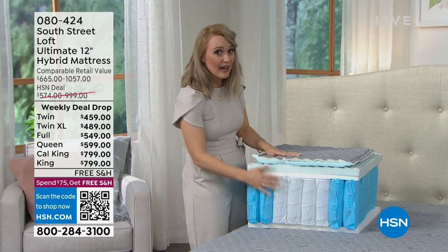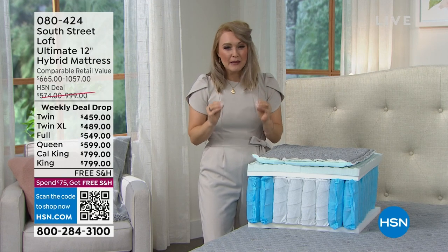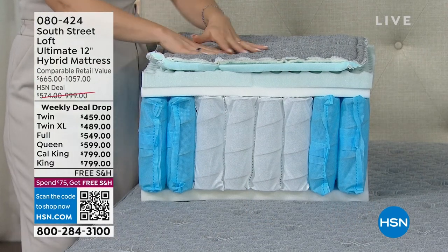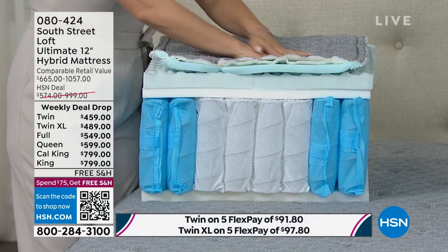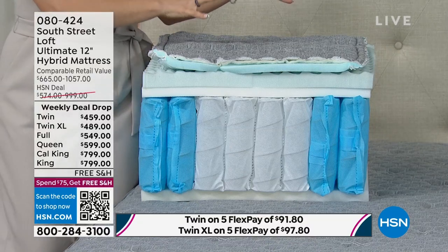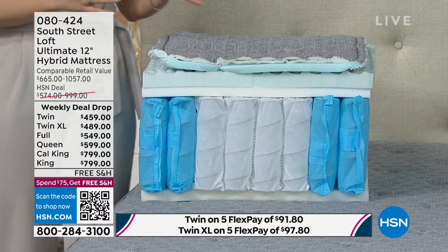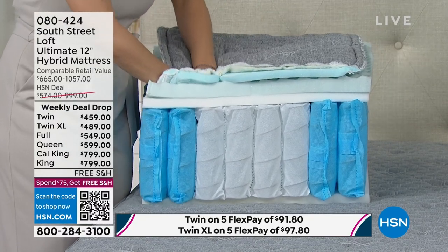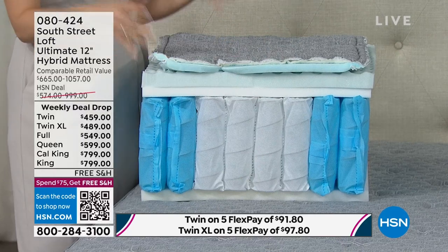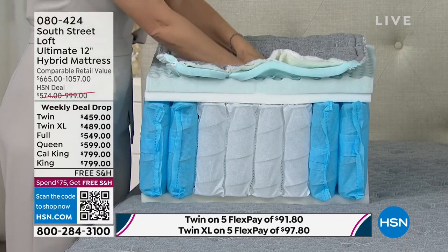The layers in this mattress are equal to or better than what you'll find in the most expensive mattresses on the market. It comes in a box, but none of the quality, materials, or layers are compromised during delivery. It's the new and improved way of getting this to your home — up staircases, down a winding hallway, without removing your artwork. It's a medium-firm feel — our Goldilocks feel.